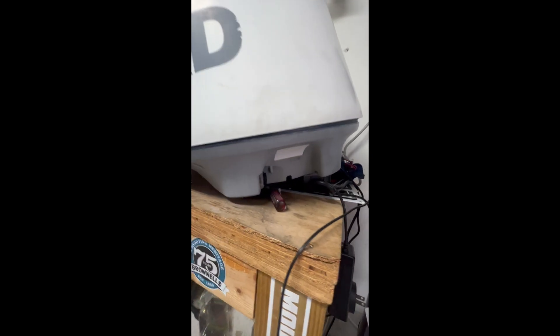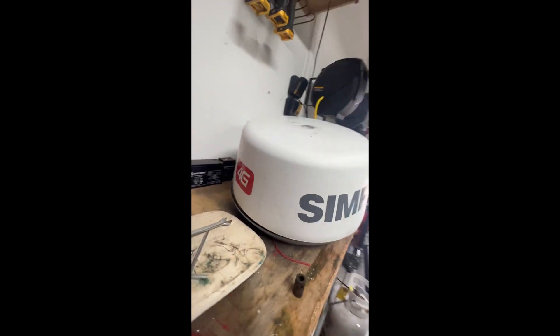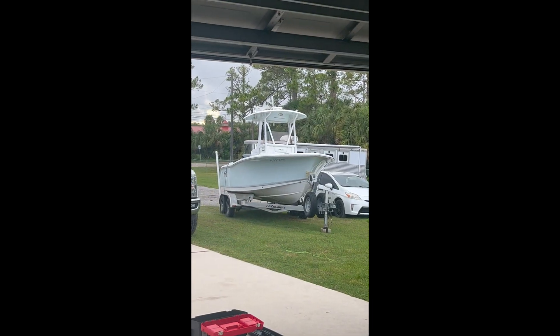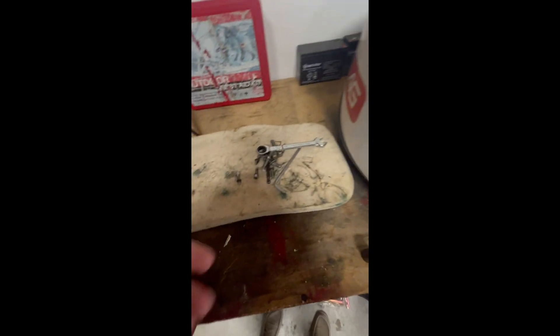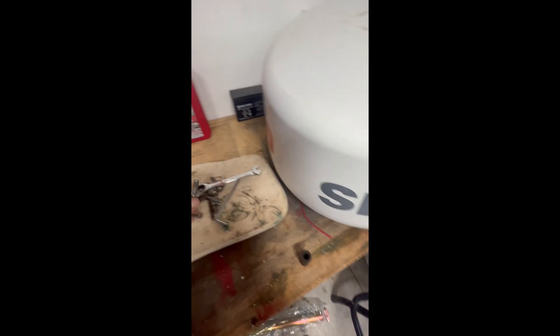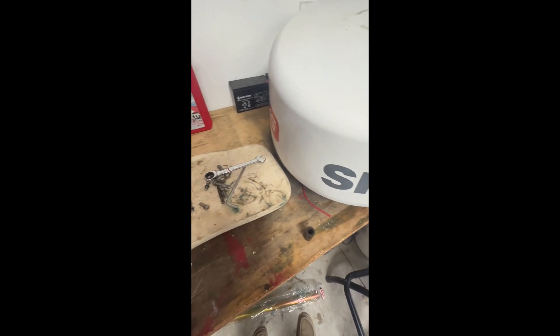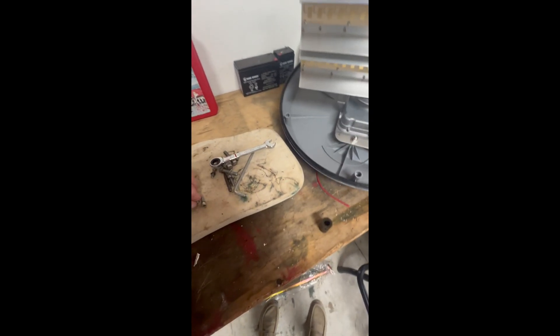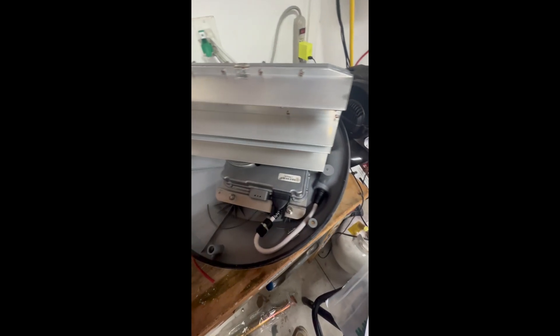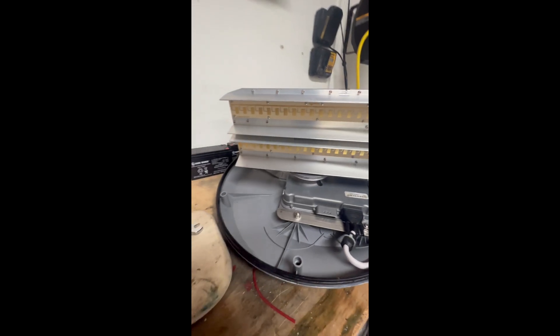Here's my unit — I've got the Simrad 4G. To get it off the boat I used a 13mm socket. There are four bolts and it came right off. I unplugged the unit and brought it down. Then there are little hex bolts — just need an allen wrench to get those off. There are about six of those, and then you can pull the lid off.